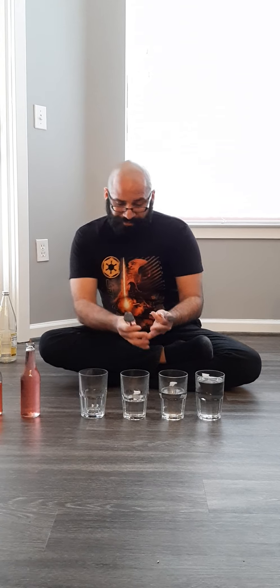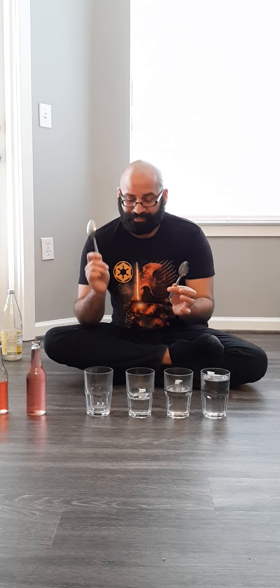Also, if you don't have glass bottles, please, if you are going to use these, use spoons — metal spoons — and do it gently. Because if you hit too hard you can break your glasses.